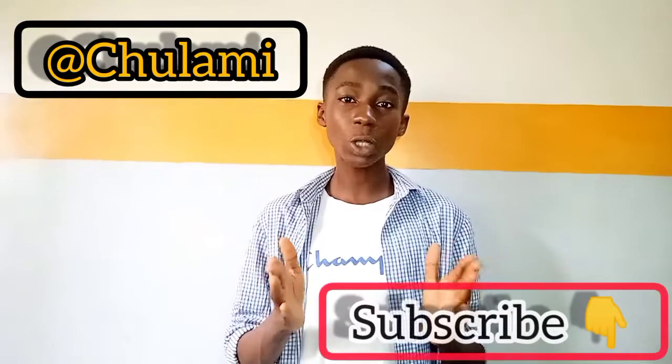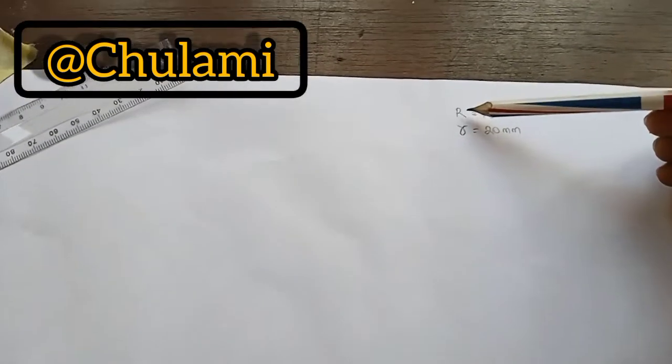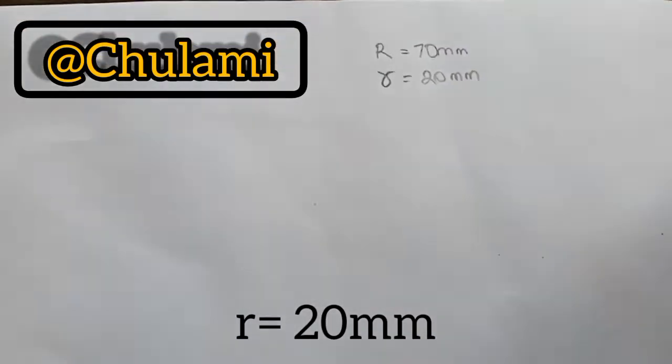We'll get the locus of the epicycloid that we have drawn. Please subscribe to my YouTube channel, like my videos, comment and share them. So as you know, today we will be drawing an epicycloid. We are given two measurements: the radius of our directing circle is 17 millimeters and the radius of the rolling circle is 20 millimeters.